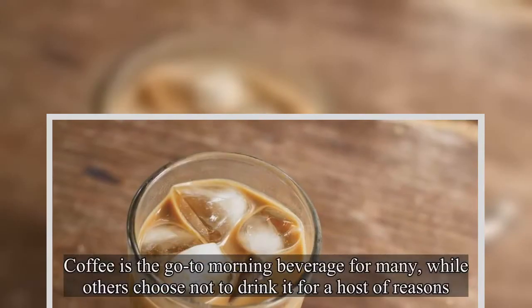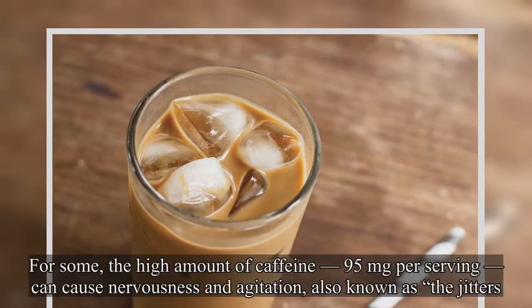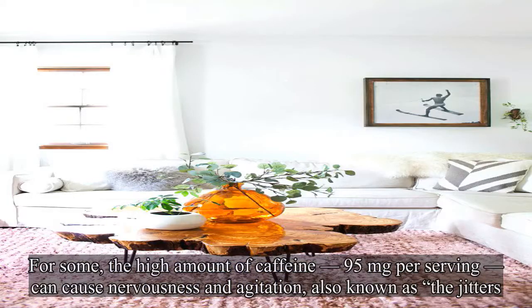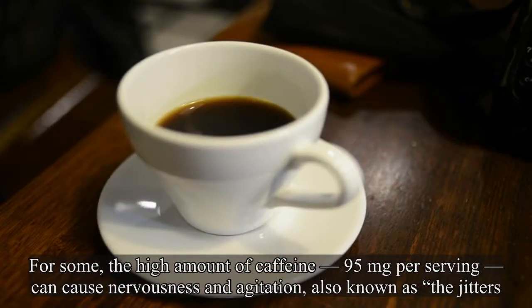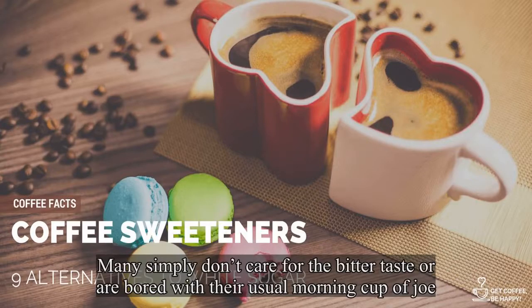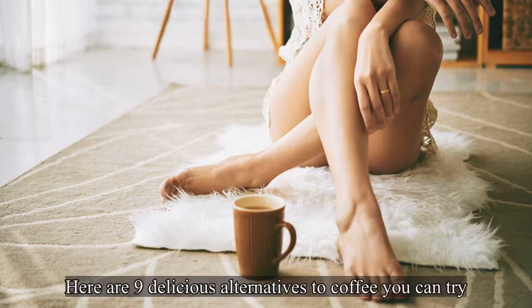Coffee is the go-to morning beverage for many, while others choose not to drink it for a host of reasons. For some, the high amount of caffeine can cause nervousness and agitation, also known as the jitters. For others, coffee can cause digestive distress and headaches. Many simply don't care for the bitter taste or are bored with their usual morning cup of joe. Here are 9 delicious alternatives to coffee you can try.